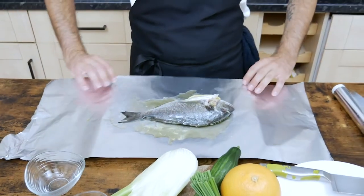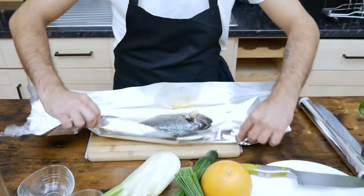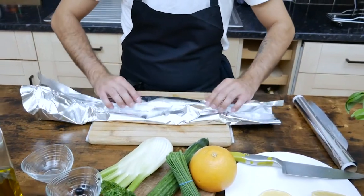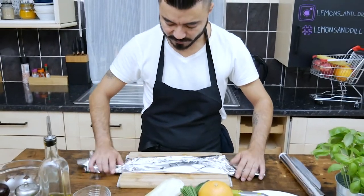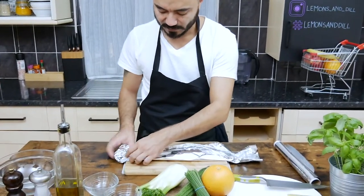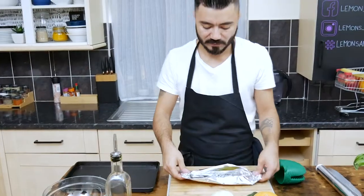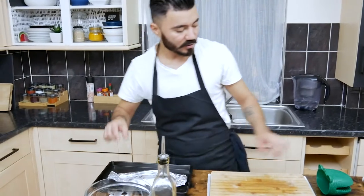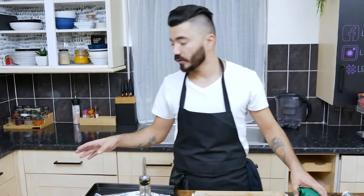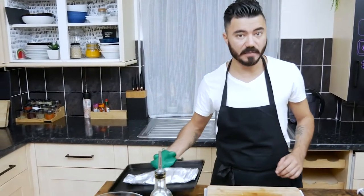Just wrap the fish, but not too tight — give them a bit of space. In a very hot oven it needs around 18 to 20 minutes.